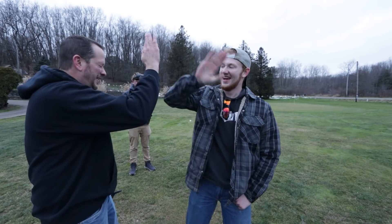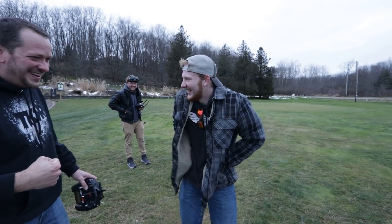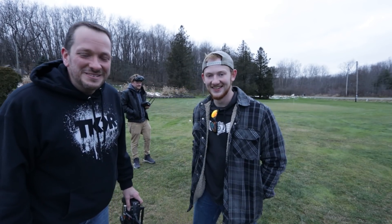Noah, good job — nice work. Fred, thanks for being part of the family. We'll see you next time. See ya!